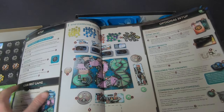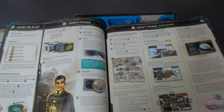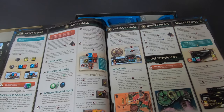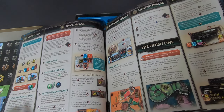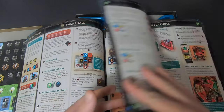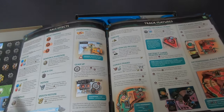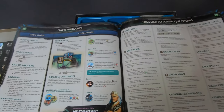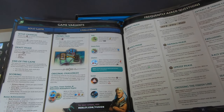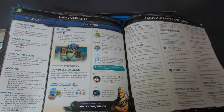I really like the new tracks — they look cool. The manual covers draft phase, event phase, race phase, secret projects, race effects, track effects, overcharge, game variants, and importantly a solo game mode, which I'll be trying very soon.